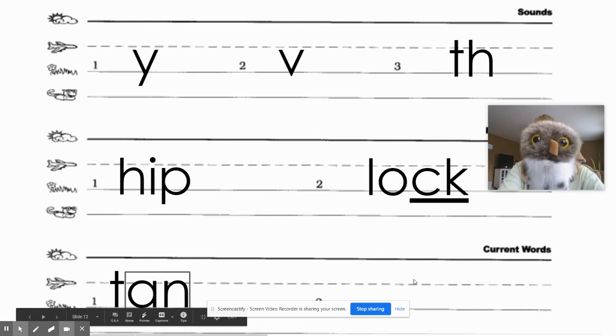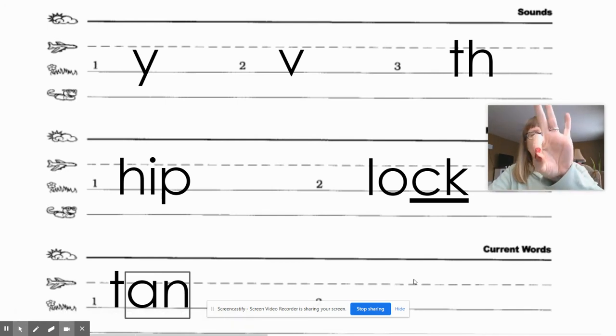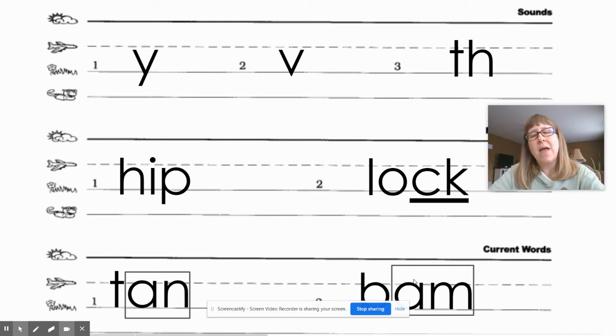The next word is word number two, which goes right here — 'bam.' Everybody say 'bam.' Let's tap it: buh-am. Go ahead and write it, mark it, and give your teacher a thumbs up. Okay, let's check it — bam is spelled B-A-M, and you box the A-M.